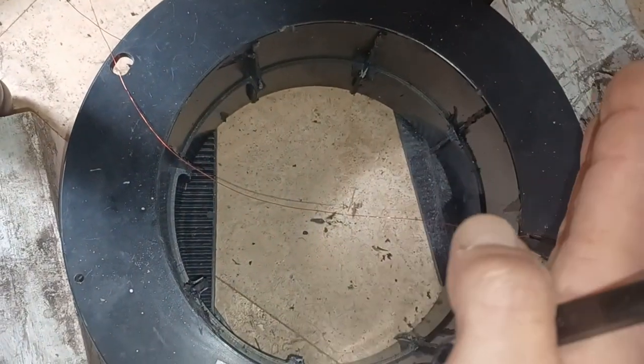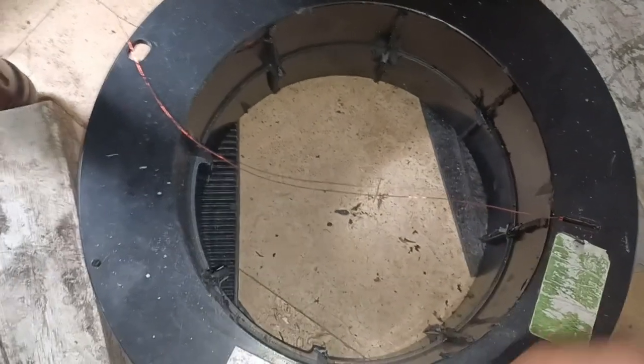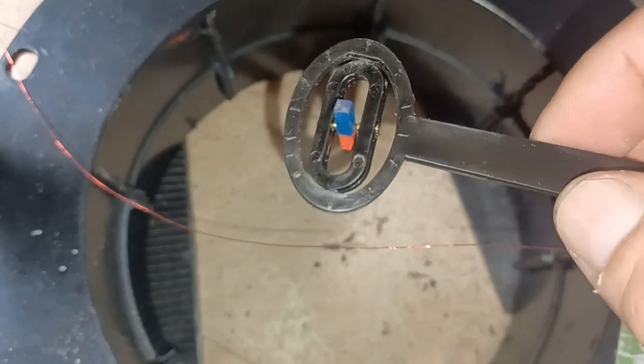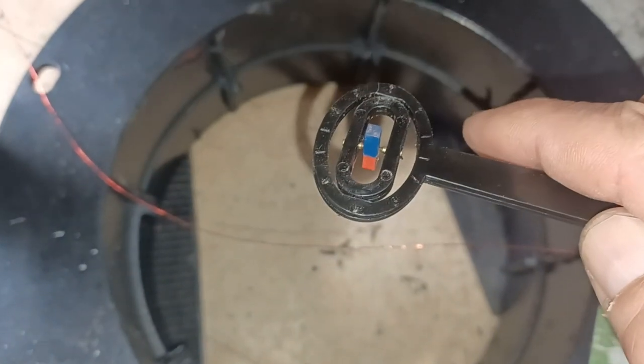When I turn the power on, the relay will flip to the other side and reverse the polarity of this coil. The north facing the south will flip around, and the south — the blue — will face down.